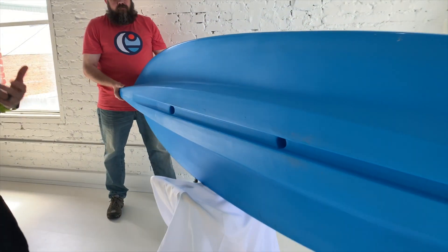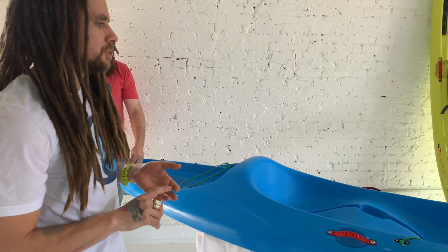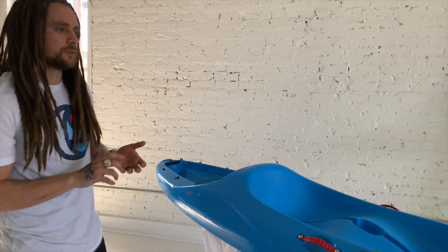We are so excited about the value and quality we've achieved in this refined boat, and we truly believe that if you are going to get into the kayak market, this is the perfect boat to start with.